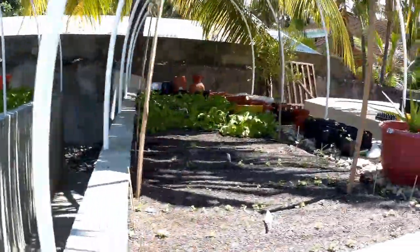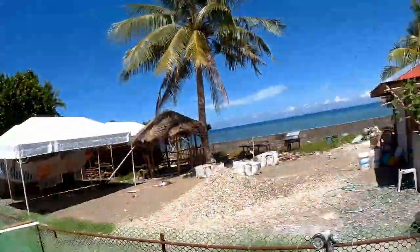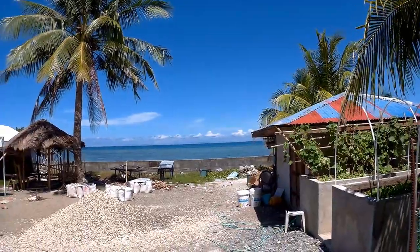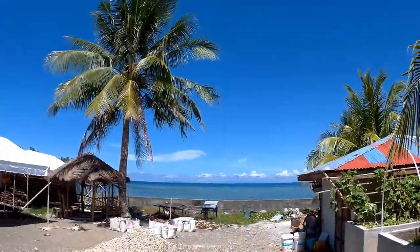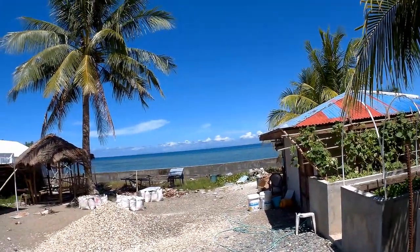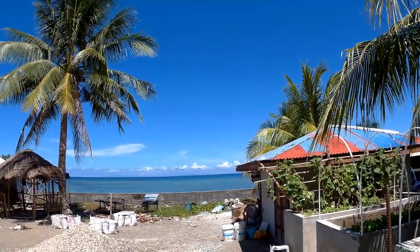That's our humble garden for the moment. Nice hot day, beautiful. I'll leave you with a picture of Bohol in front of us. Please subscribe — I need subscribers!